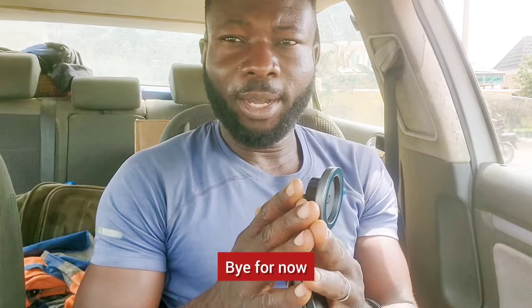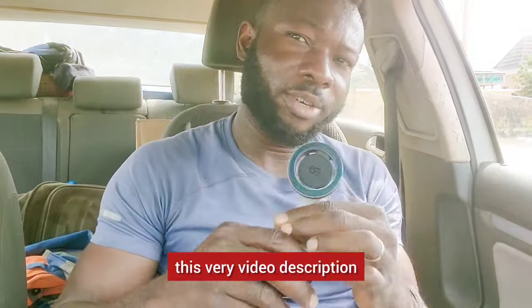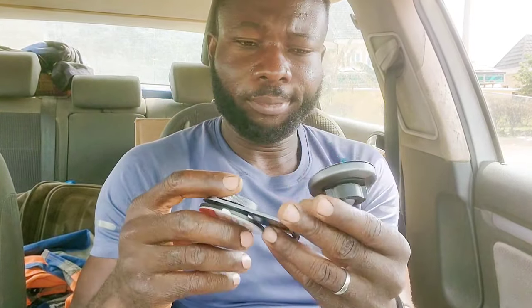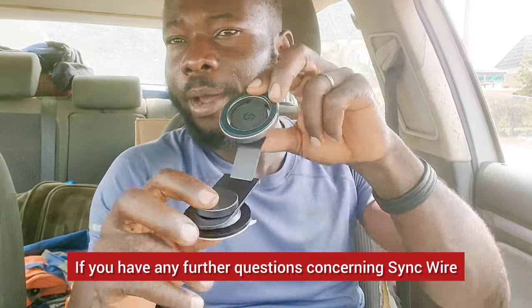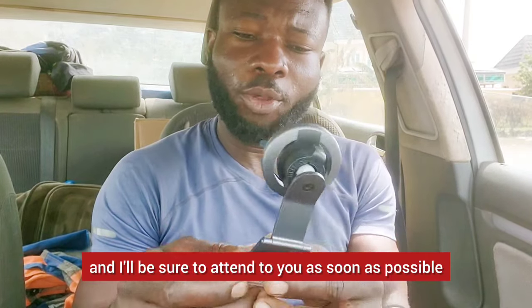I'll see you guys some other time. Bye for now. I will try to leave a purchasing link below in the video description to help you purchase from wherever you are. If you have any further questions concerning the SYNCWIRE phone holder, drop a comment in the comment section and I'll be sure to attend to you as soon as possible. Bye for now.